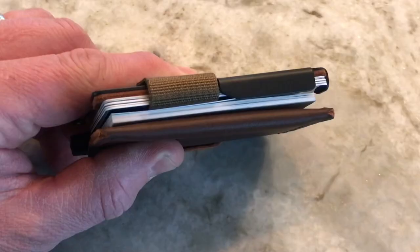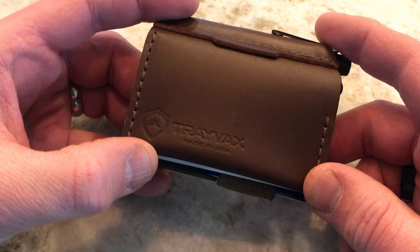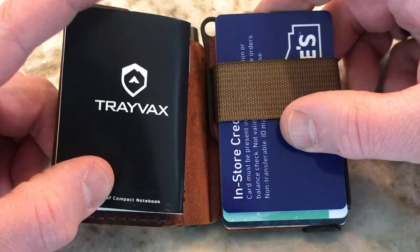As far as measurements, you're looking at about 3.5 inches long by about 2.75 inches. The thickness of the wallet is going to vary based on how many cards you keep in it. Your weight is also going to vary greatly depending on how many cards you keep inside, whether you have the Fisher Space Pen, a notebook, or how much cash you're carrying.